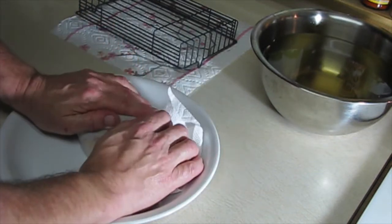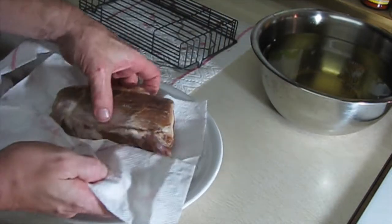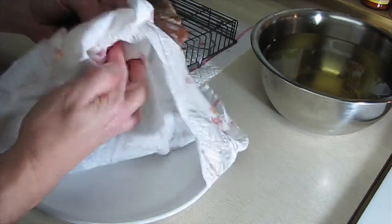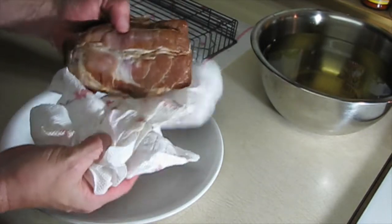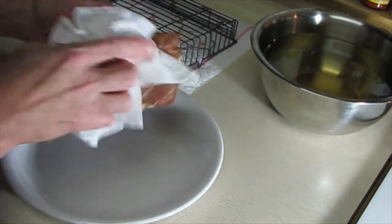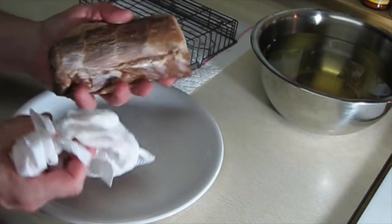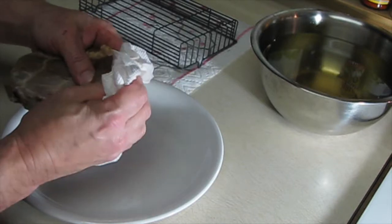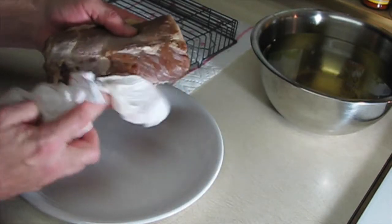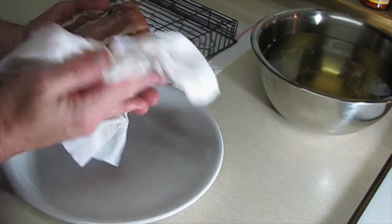Otherwise it's going to give the bacon a kind of greasy appearance on the outside after you smoke it, and it just doesn't look very good — I think the taste is even a little less flavorful. If you're curious about the marinade I used, you can increase or decrease these amounts, but basically: two cups of water, an eighth of a cup of kosher salt, a quarter cup of brown sugar, and one teaspoon of pink salt.